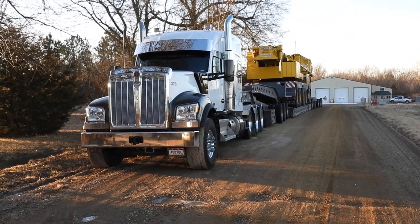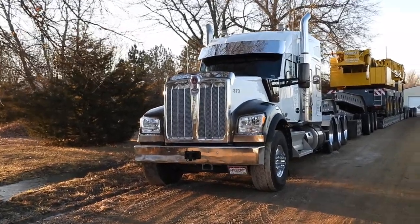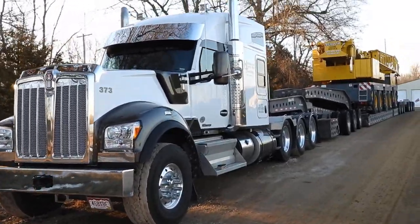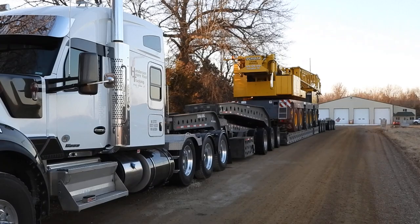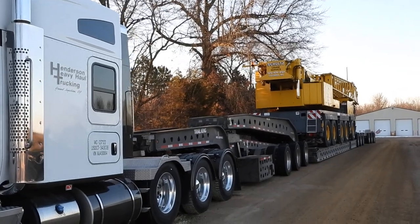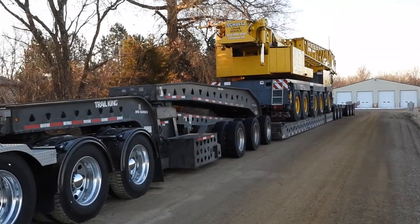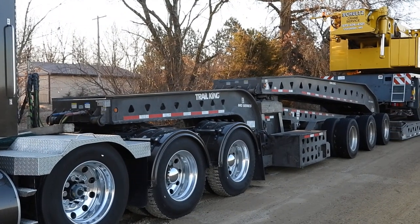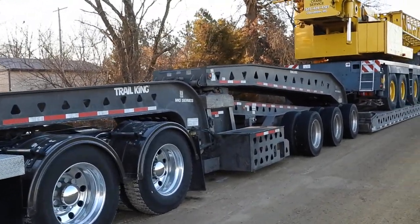Hello everybody, you're gonna see what we're doing today. We got the old Kenworth W990 from Henderson Heavy Haul — you need a real truck to pull a load like we got on now. It's pulling the old Trail King 80-ton trailer, stretched out. We had to add a deck plate to put this piece on. This is an old Grove wheel crane. I'm going to walk through kind of an instructional video for people that don't know about an RGN — it stands for a removable gooseneck, right here where the Jeep has been added to this trailer so we could add length and weight.